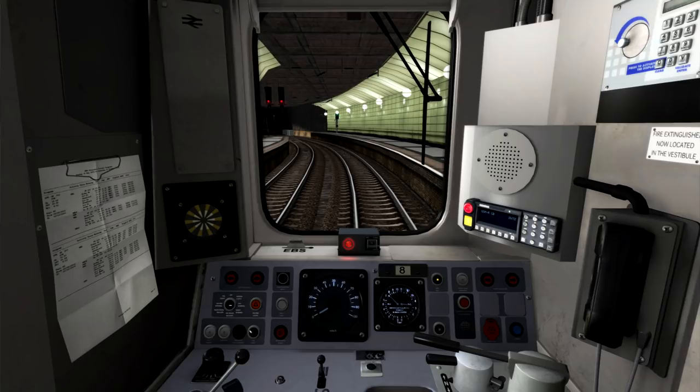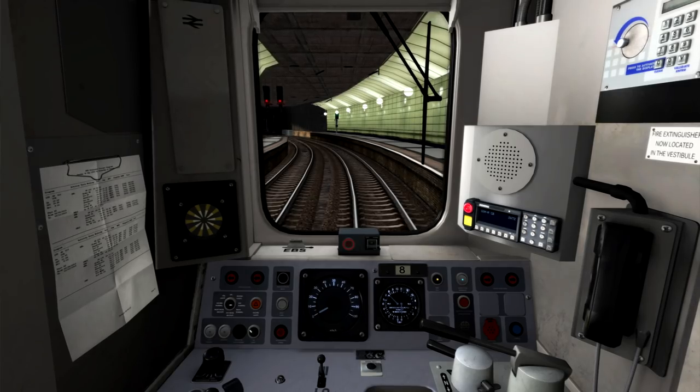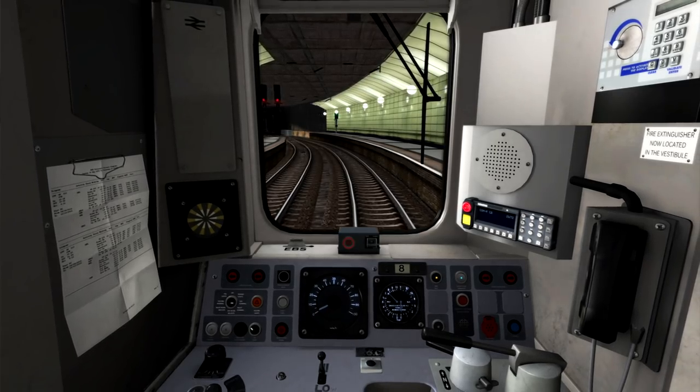Now that it's time to depart, I'm pressing R to close the doors, as this is a driver-only operated service. I'm now going to turn off the driver reminder appliance and put the train into forward. At this point we're now ready to depart out towards Stratford, which is our first stop. The speed limit here is currently 15 miles per hour, and we've got around 4 miles to go to Stratford.